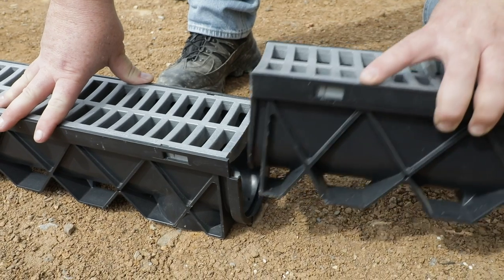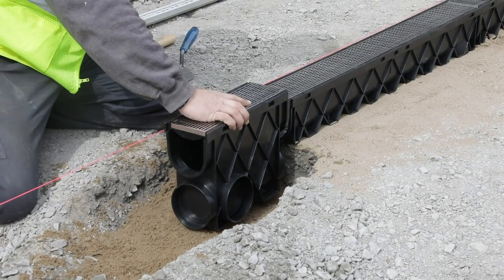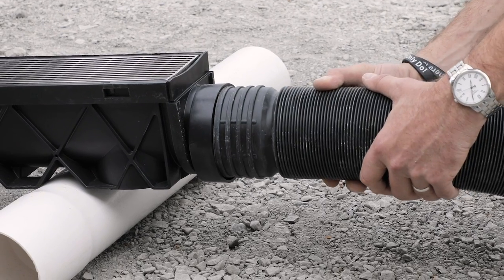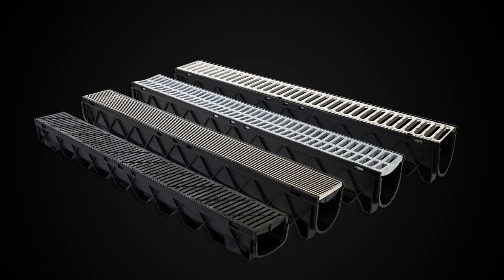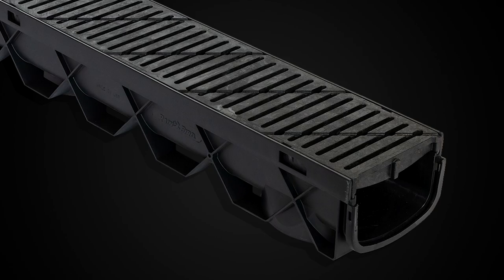Connect channel drains end-to-end. Connect 90s and Ts, drain pits and catch basins, downspouts, and Rainbird flexible drain pipe. Rainbird channel drain is available in a number of styles, from stainless steel, to plastic, to low-profile.